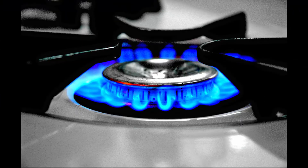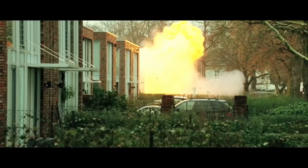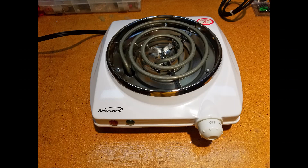When I started this project, I quickly determined that I didn't want to use a burner that runs on gas, as making a mistake with a gas burner has potentially explosive consequences. So I used this electric burner I found on Amazon instead.